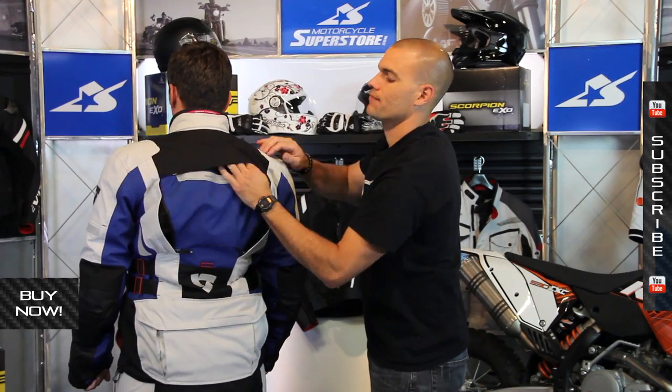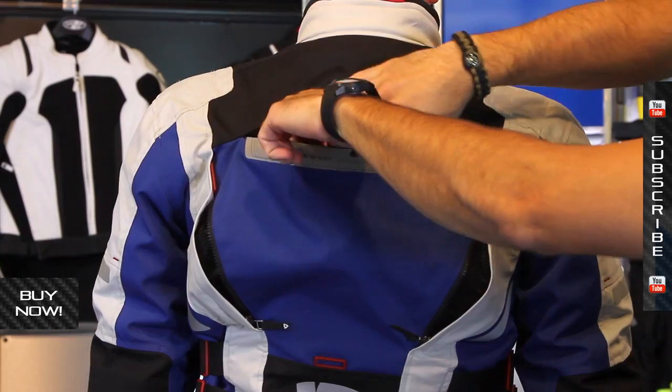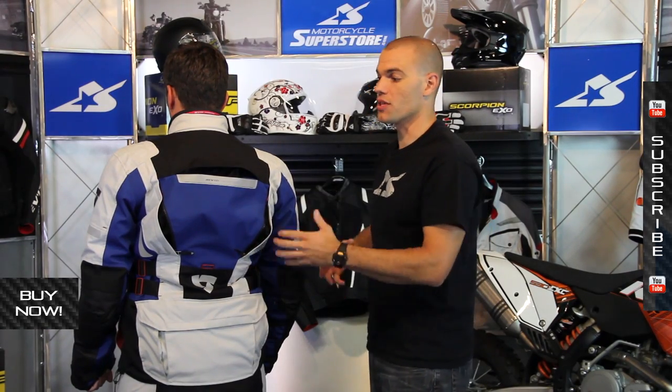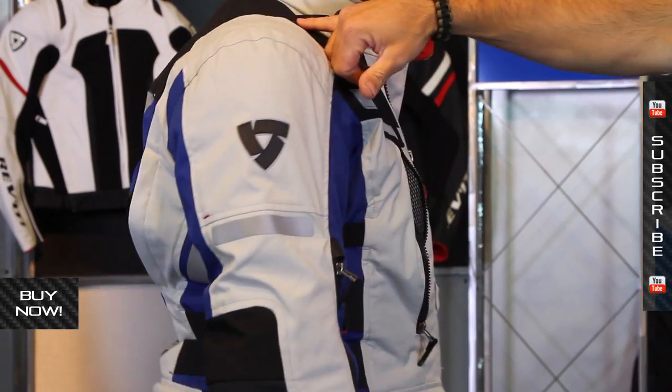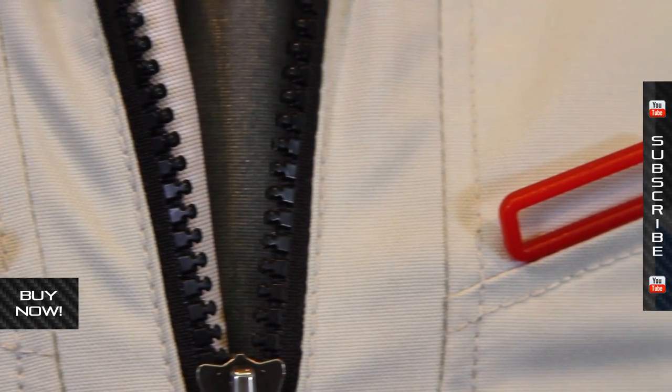This back feature serves several purposes — it can open up as a vent under the exhaust, or it actually accepts a hydration pack. It's set up to work with a Camelback; you put the bladder in there, and there's also a loop so that your drink hose routes up to the front of the jacket.